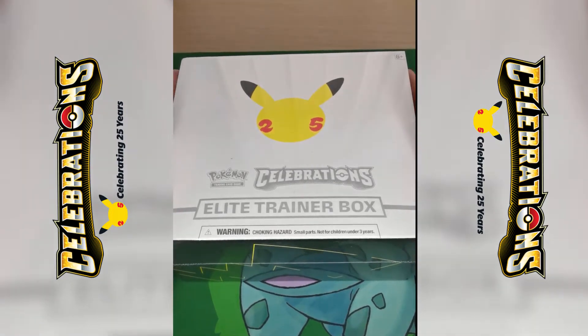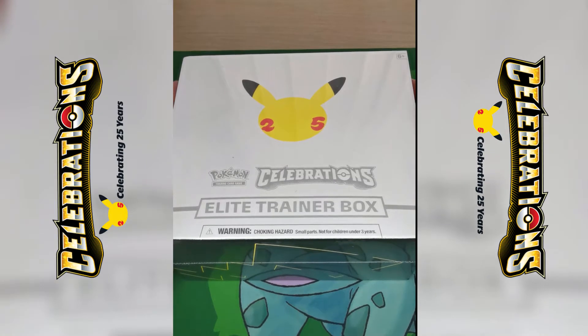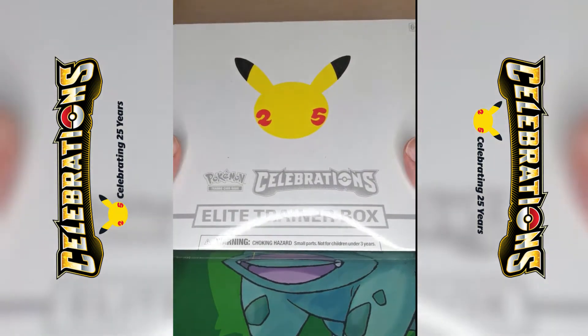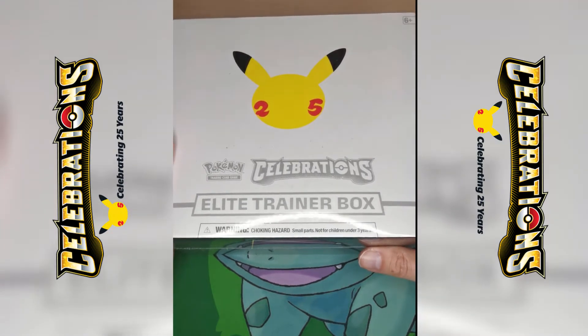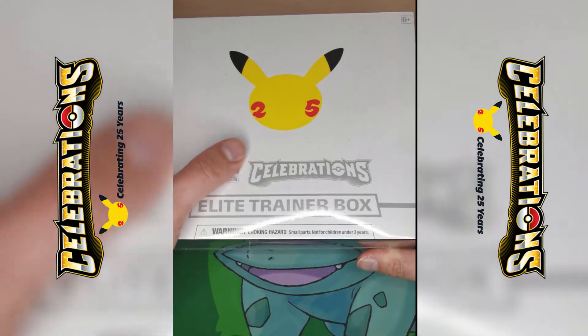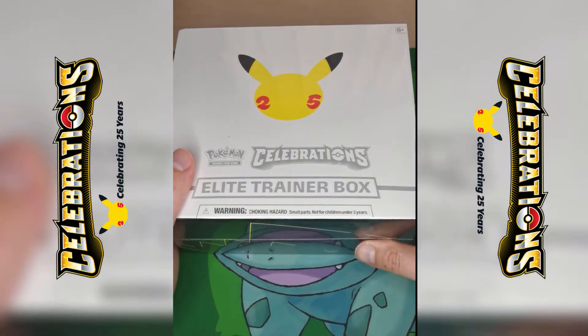I've got the Elite Trainer Box. It came today, the 8th, and I didn't expect it. I wasn't able to get any Celebrations products at all. This actually came from HMV — my mum went in yesterday asking if they had it in stock, they did. I got one reserved and here it is. Big shout out to my mum. Amazing.